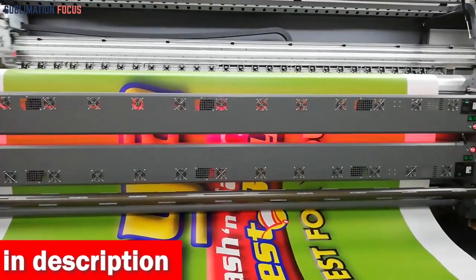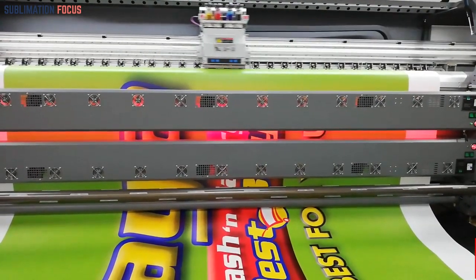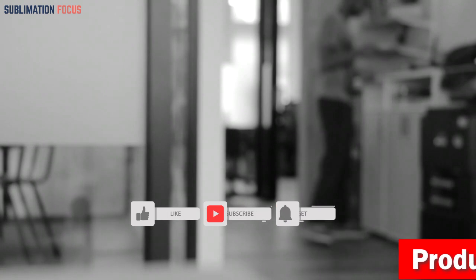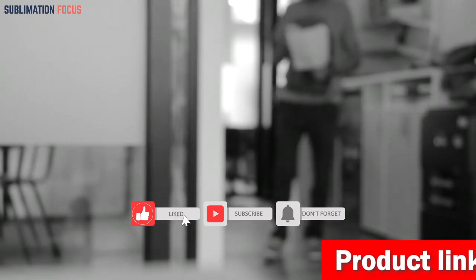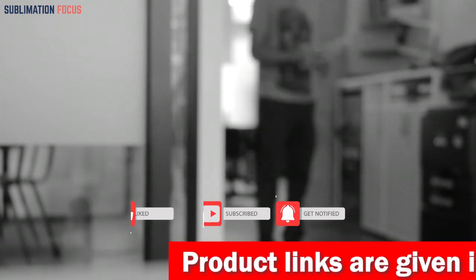Hope you have found this video to be valuable and informative. If you liked it, please give us a thumbs up and share it with your friends. For the latest updates and more such videos, be sure to subscribe to our channel. Until next time, take care!